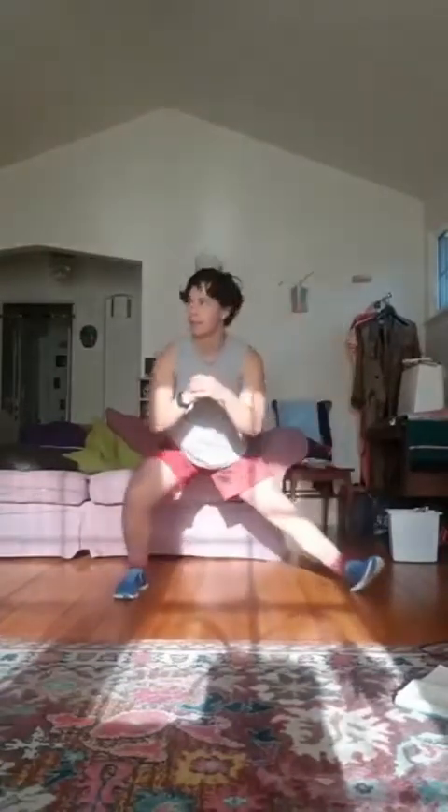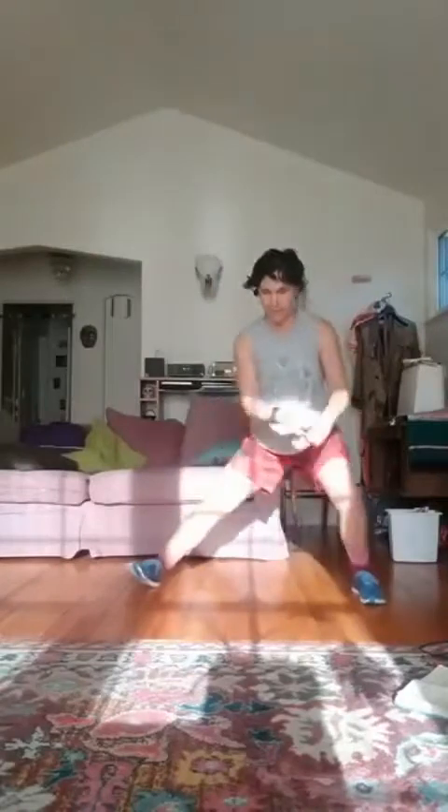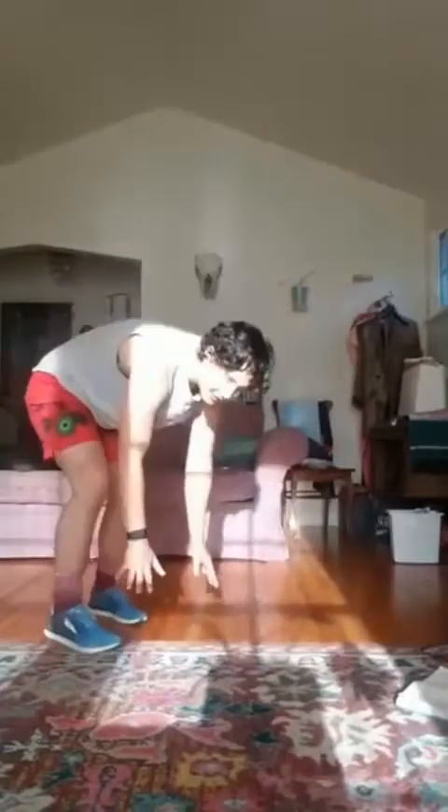Four, five, six, seven, eight, nine, and ten. Good. Go ahead and shake that out.